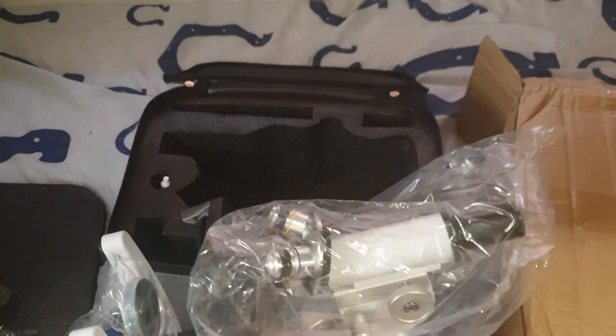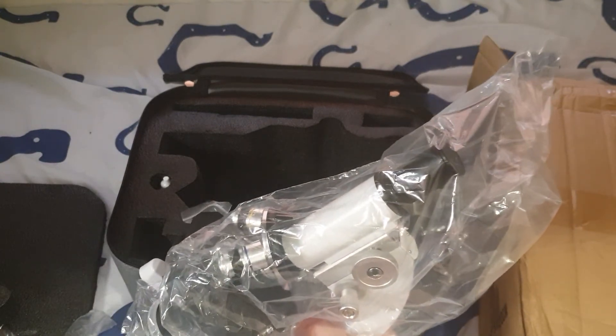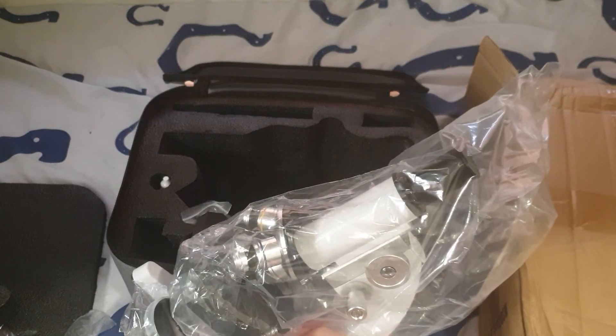As for this video — there it is, it's a microscope. Thanks for watching, guys. If you liked the video, please like, subscribe, and share. See you in the next video. Thanks for watching, bye!